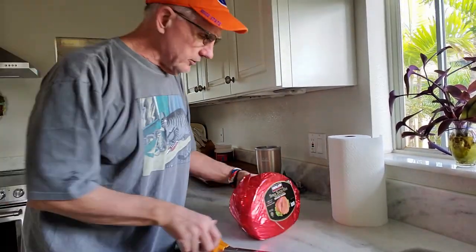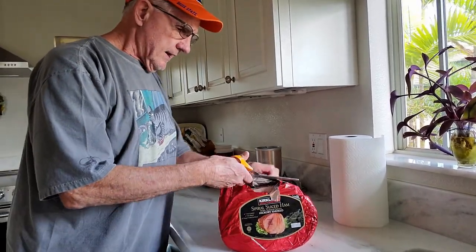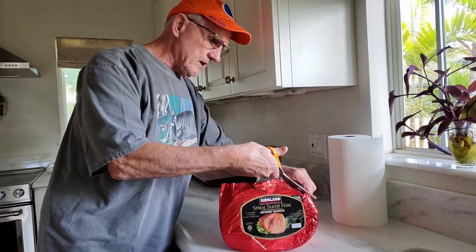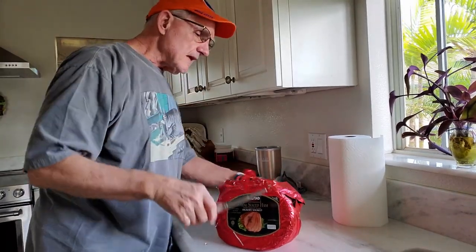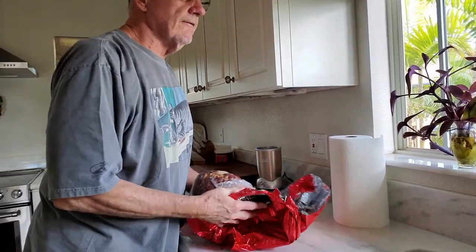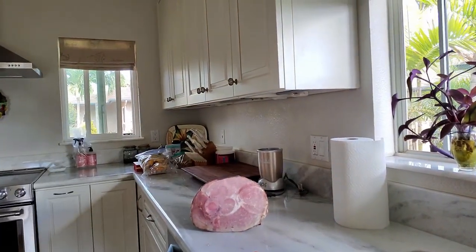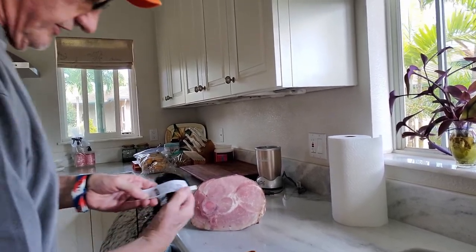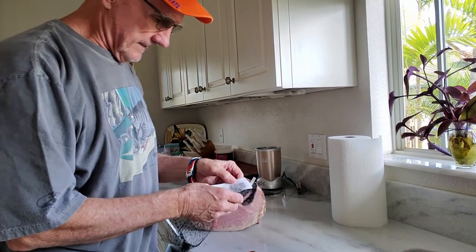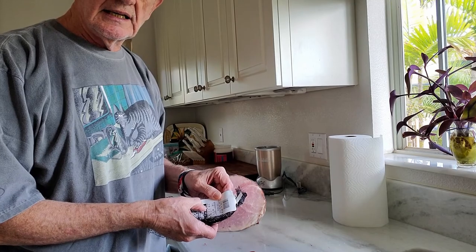However, when you do yours, you do it the way you want to — you pay for it, you do what you want. So we start picking and pulling this up. Part of things you need to know — that part I threw away I'm going to need back — is we're going to cook it for about 10 minutes per pound on the barbecue. This sucker is 9.3 pounds, so we're going to cook this for 90 minutes.